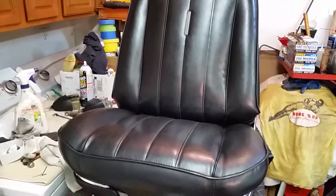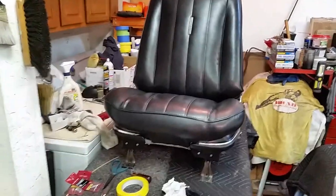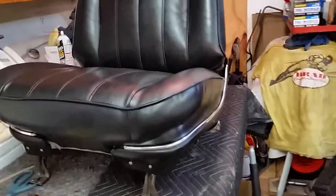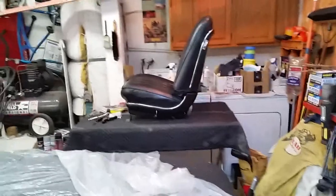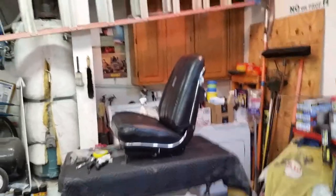It's Tuesday, September 8th, 2020, and I got the driver's seat done. I got the panels on — it looks absolutely wonderful, and the back looks wonderful. It's like a brand new seat. Look at that thing, it's wondrous sitting over there.